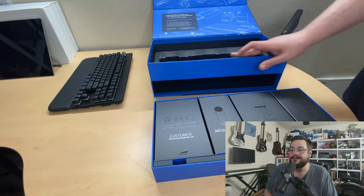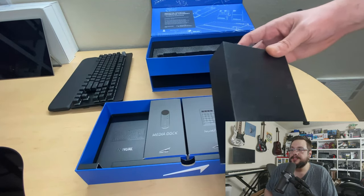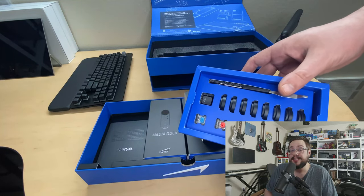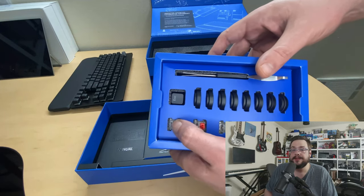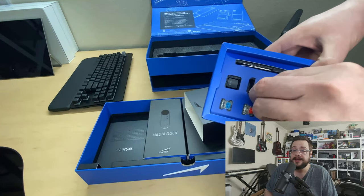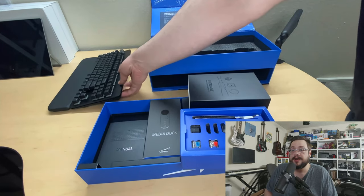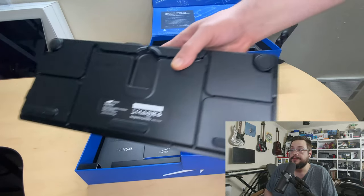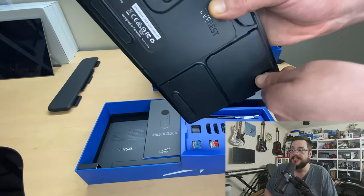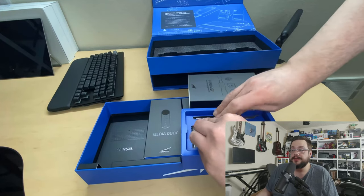Pulling out the accessories, the first item is a customization box showing examples of the different key switches, so you can feel them and decide which ones you'd like to buy. It also includes an alternate escape key in case you don't like the Mountain logo escape key. There are also magnetic feet — these magnets are really strong and stay in place, and you can adjust them slightly to choose your preferred keyboard height.